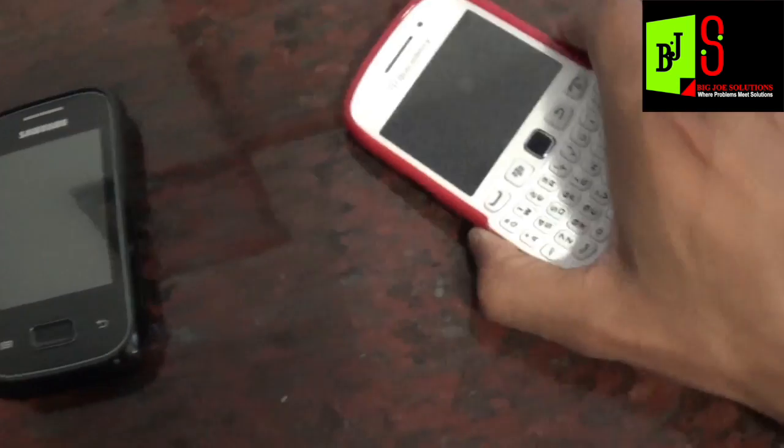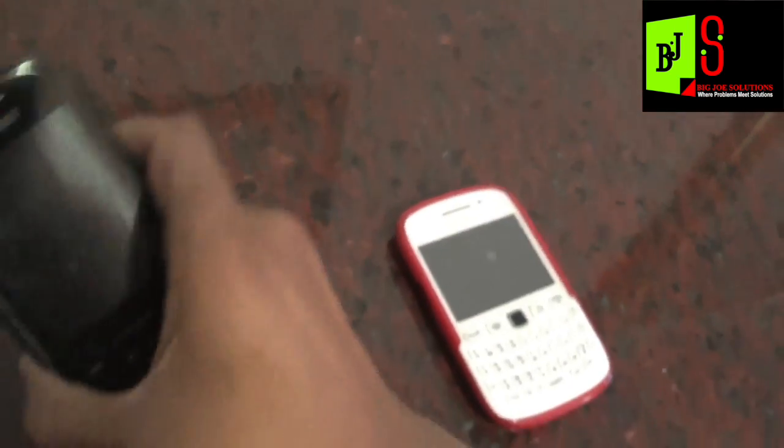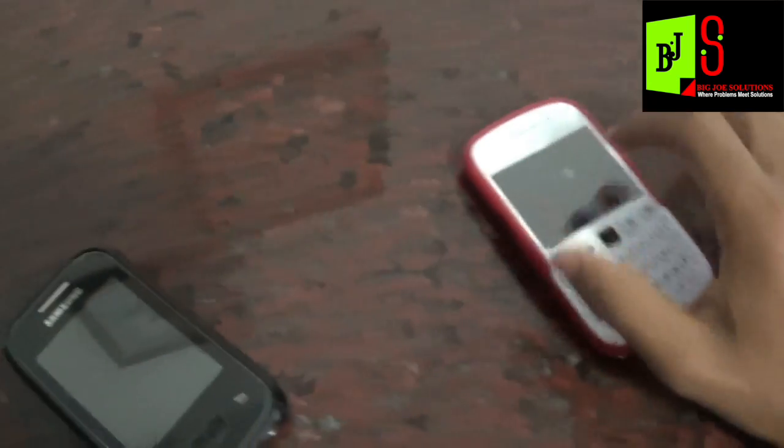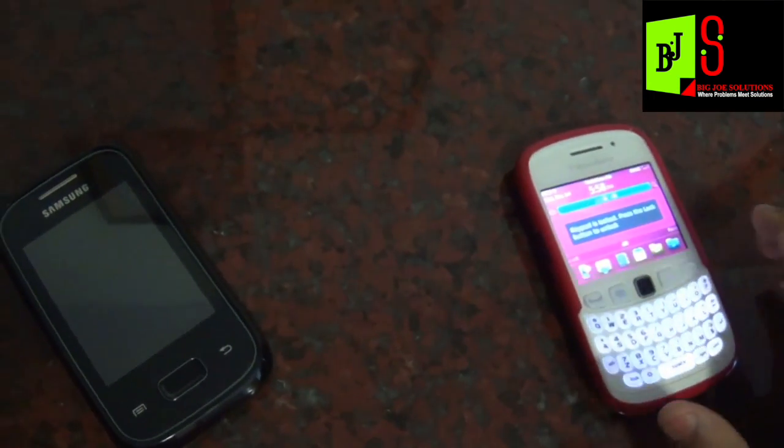What we're doing today is taking the contacts from your BlackBerry and transferring them to the Samsung. To do this, we don't need Google Sync or anything like that. All you do is take your BlackBerry...